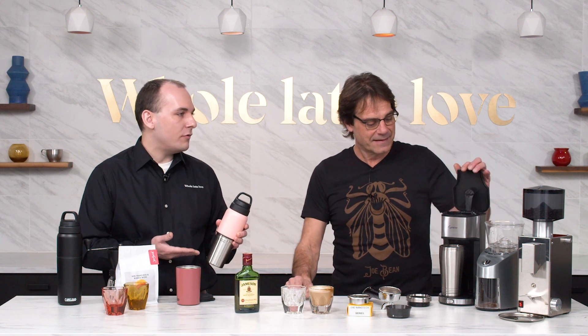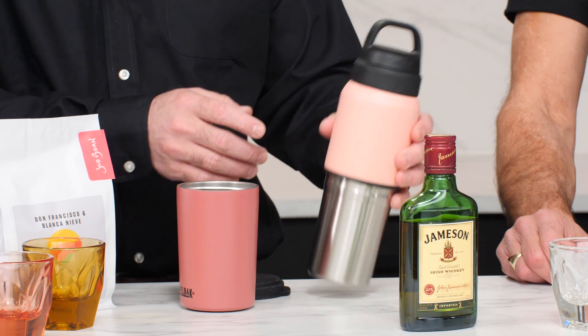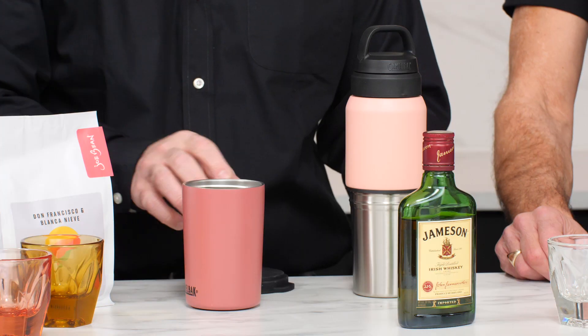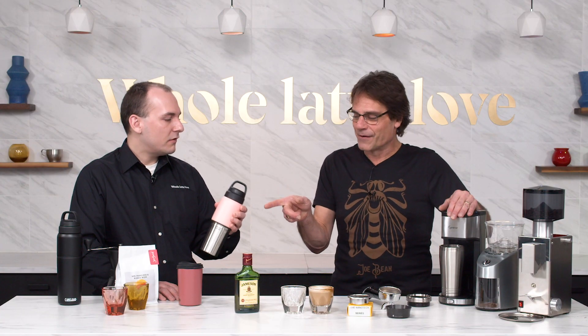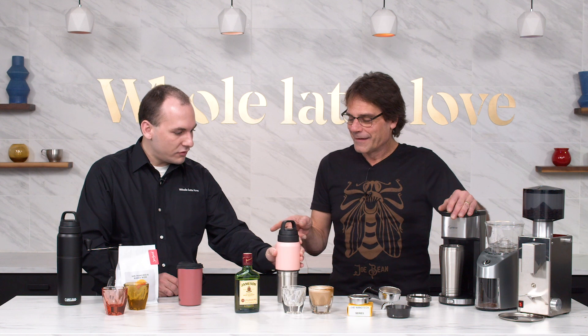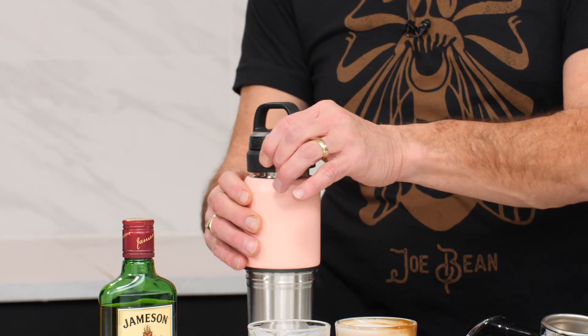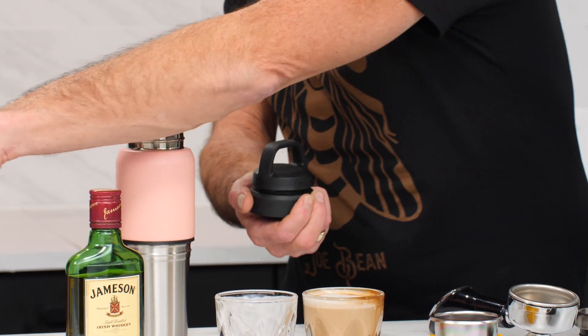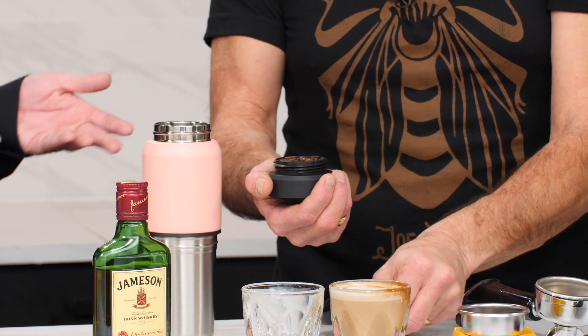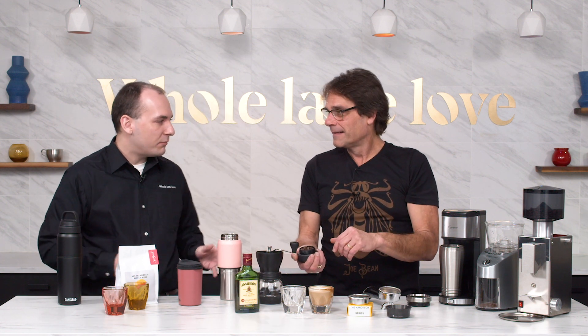This is the CamelBak MultiBev. We've got it in two sizes — 17 and 12. The 17 refers to this section, which holds 17 ounces of liquid, and the 12 is for the tumbler, which you can put a nice little lid on — it feels just like you've gone to the coffee shop. There's also a little storage compartment in the lid. They call it the snack pack — you can put granola in there, or maybe some coffee beans if you're backpacking with a hand grinder.